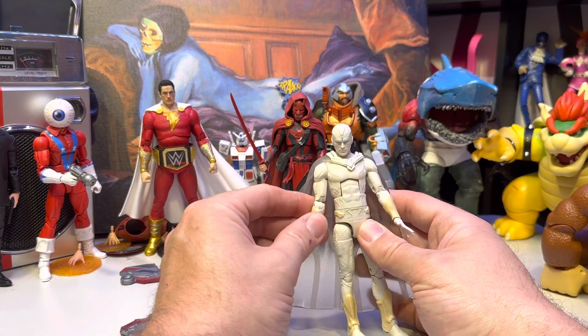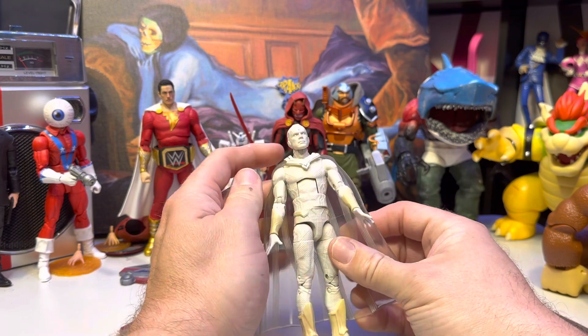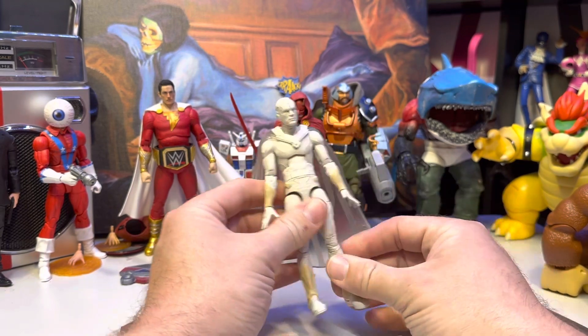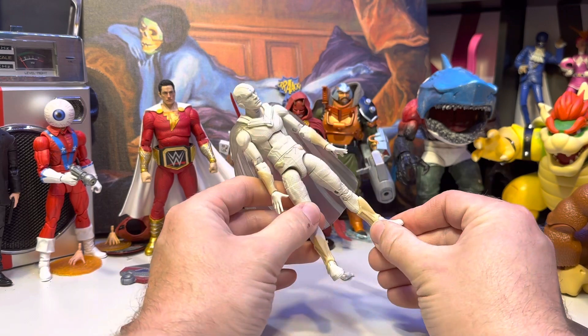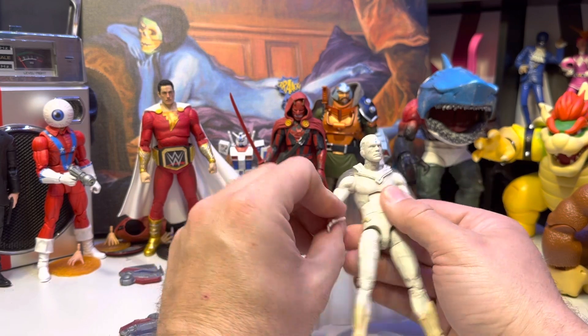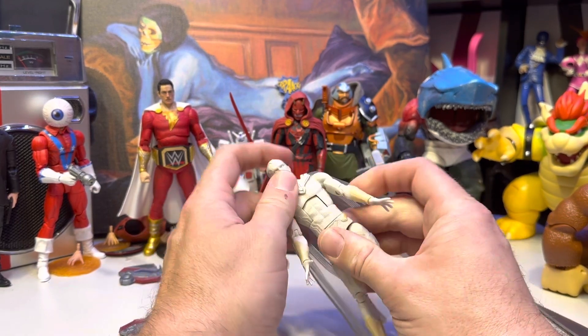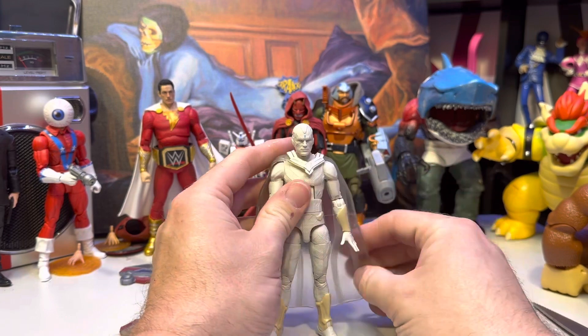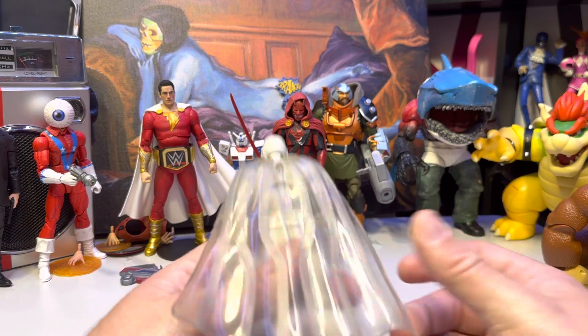All right. So here's White Vision. It's an okay figure, but I've been getting a lot of these white figures and he's already kind of yellow. I got him mostly in case I wanted to make a custom from it, because that's what I do now — I just make Marvel customs instead of Transformer ones like I used to.